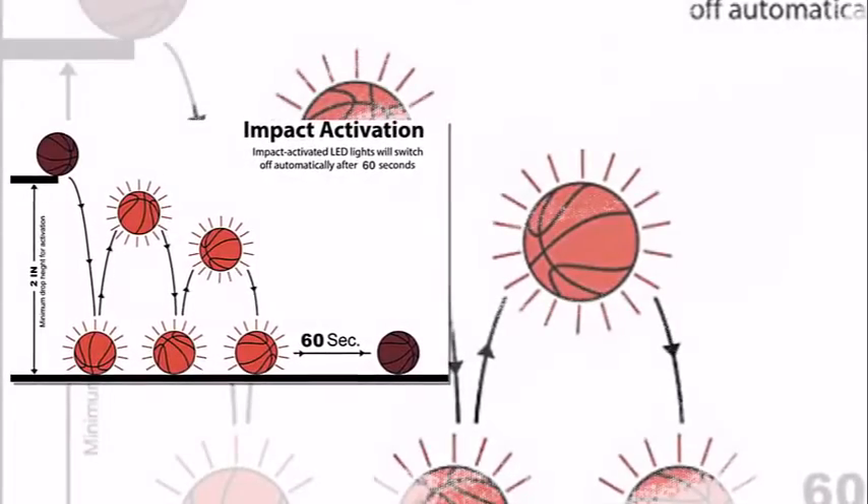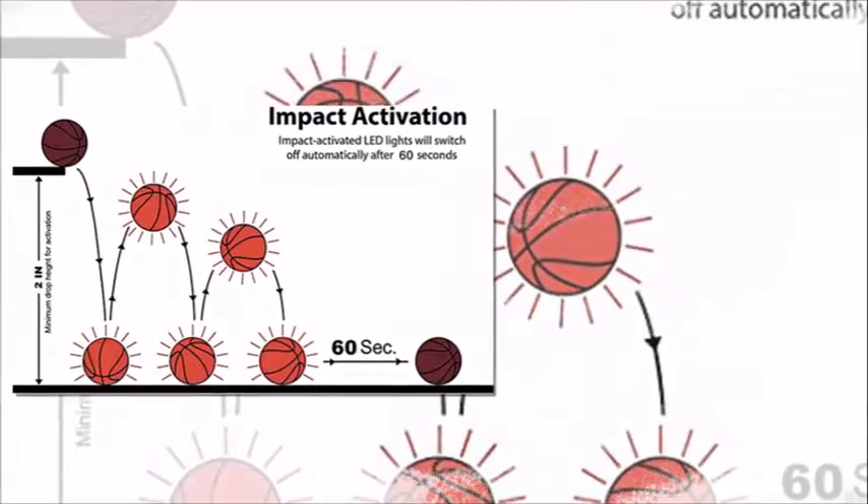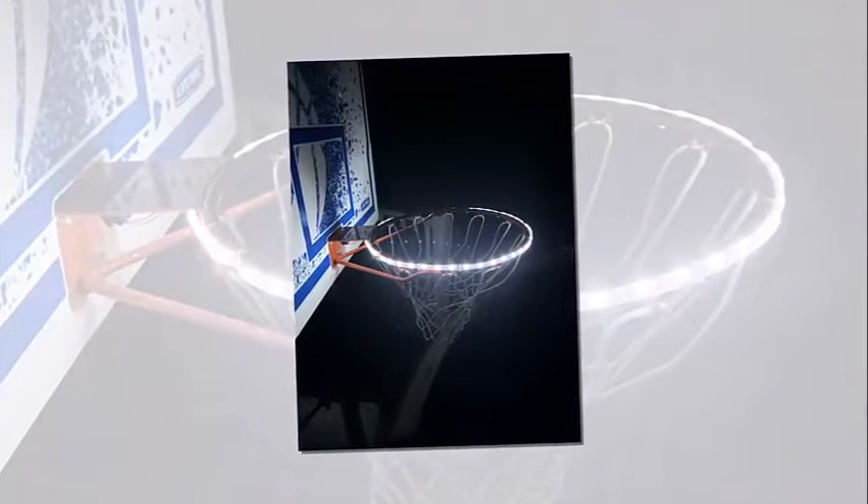The LED lights are activated by impact. It comes with a pump and needle. Also, extra batteries are included, and it automatically shuts off after 60 seconds.